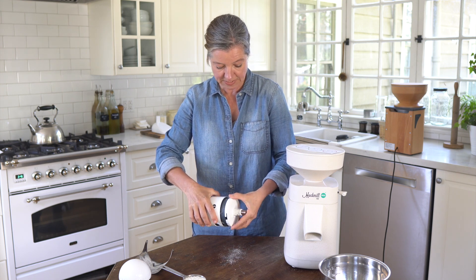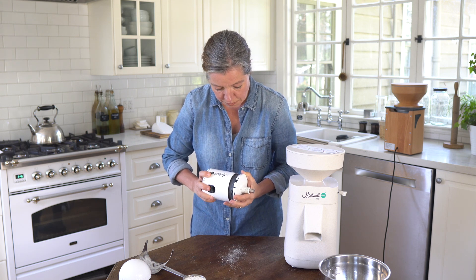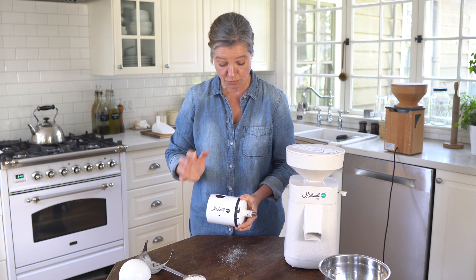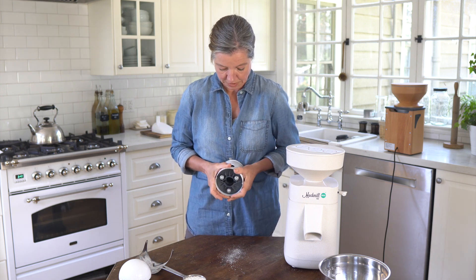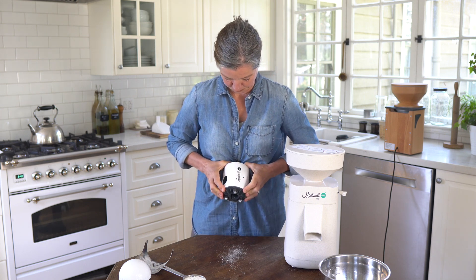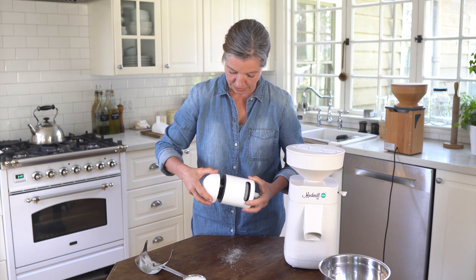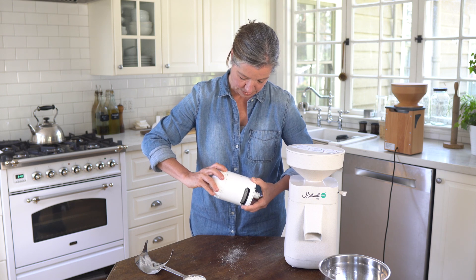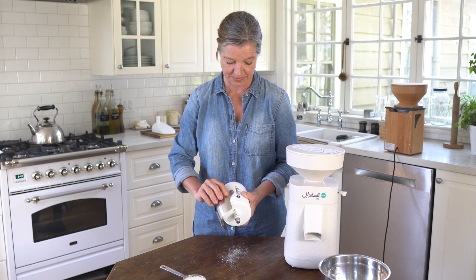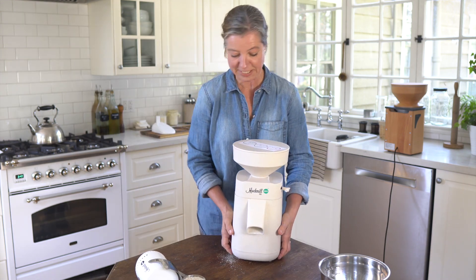You place this piece on here and find the little cutouts. There are a few of them so you need to find the right ones, then slide them into their resting place. Put the housing back on all the way down until you see no gap, then place the dial on and tighten it. That's how you open up and clean your Mock Mill attachment. Then you can put the chute back on.